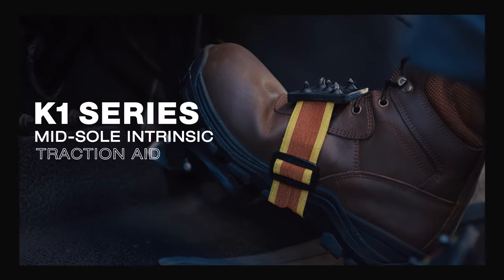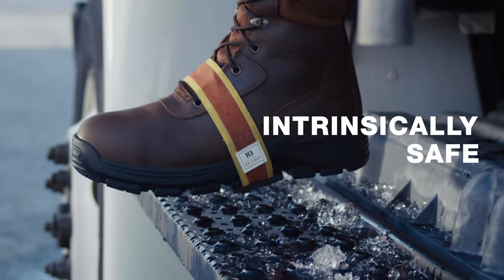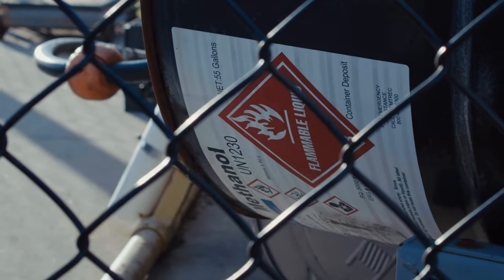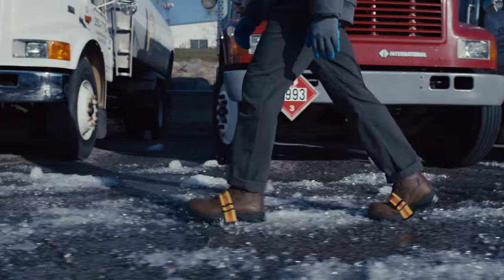The K1 Series Midsole Intrinsic Traction Aid — a one-size-fits-all winter traction solution. Intrinsically safe, spark-free design, trusted where combustible material may exist on the job. Durable ice-penetrating studs proven to maximize traction and reduce the chance of slips and falls.